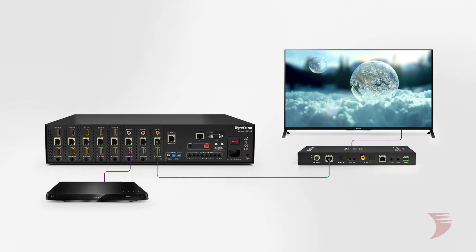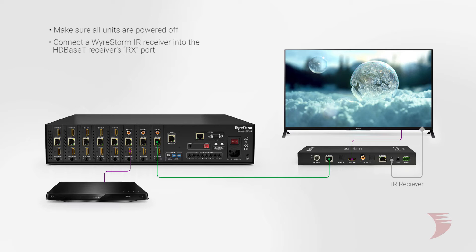In this configuration, IR is being used to control the source from a remote location. In an installation, first, make sure all units are powered off. Next, connect a WireStorm IR receiver into the receiver's RX port and place the IR receiver in a convenient location to promote IR transmission.